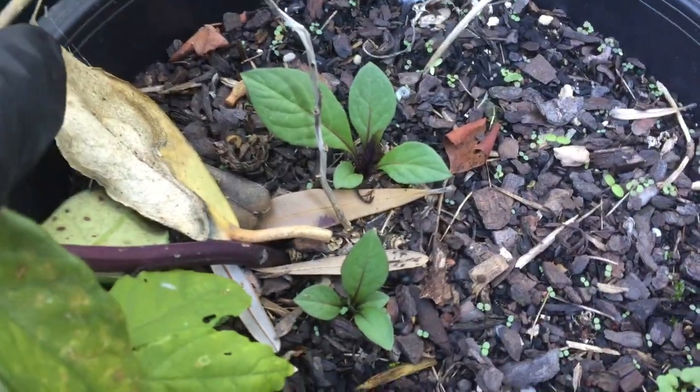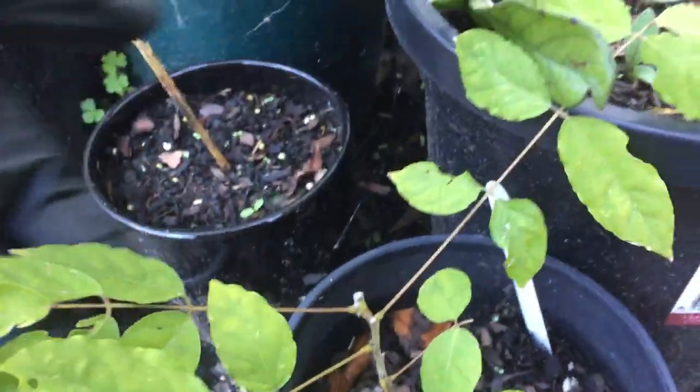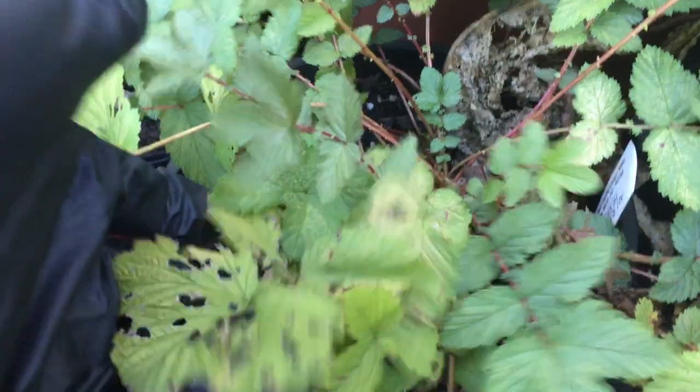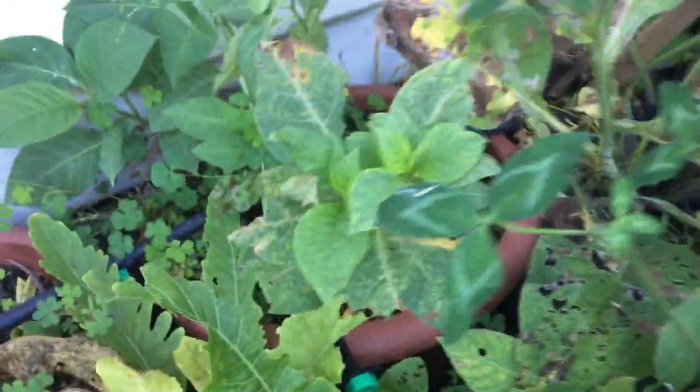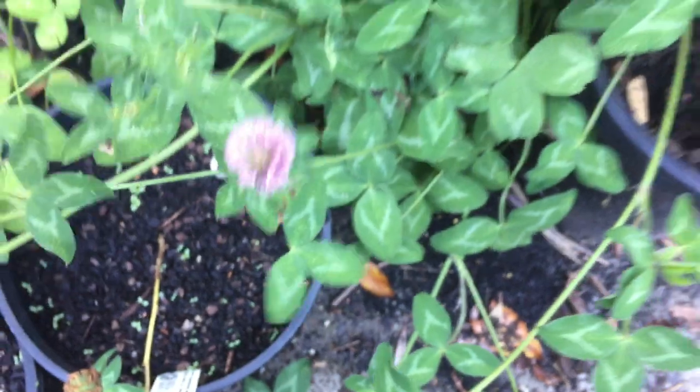Corsican belladonna are popping up some new shoots already — they'll do that though. There's my Japanese wisteria. Here is the Siberian ginseng — it's got a lovely hand at that plant. Here's our meadowsweet, lots of salicylics in there. There's my horseradish belladonna at the back that didn't flower this year. Some red clover, which is lovely. Yew, an errant tomato plant, hops — which has just given me no flowers. If anyone has any tips on growing hops, please let me know.